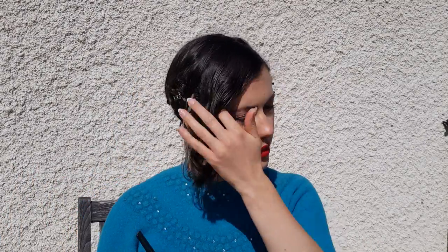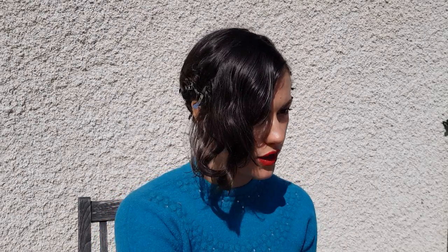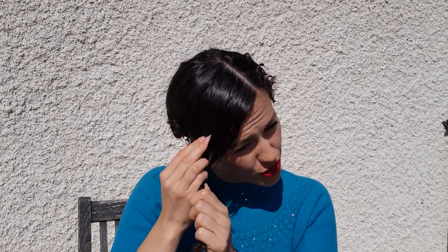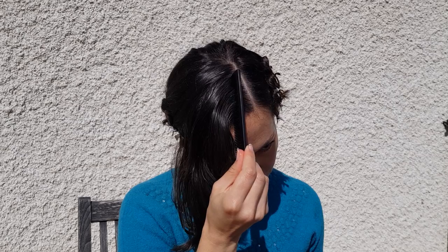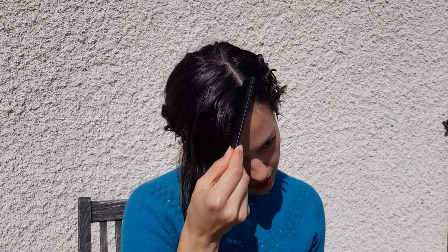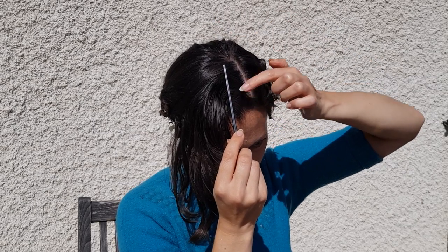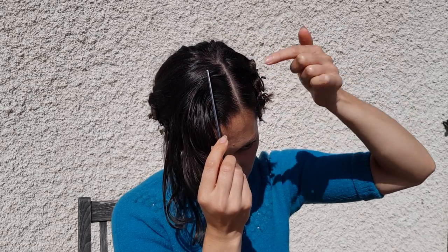I've put some mousse in my hair, but you can use setting lotion or whatever you normally use to set your hair. Working with this top section, you may need to wet your hair a little bit. I've got some water here, and I'm working with sunshine and wind so I'm hoping it doesn't dry too quickly. The first thing you're going to do is comb your hair up and away from your brow line in a C shape, quite sharply, so the hair falls forward and creates a C shape.